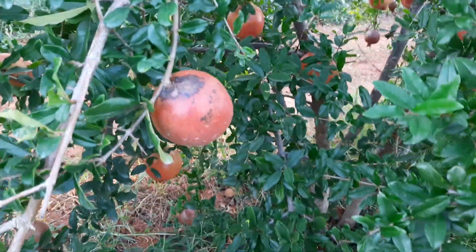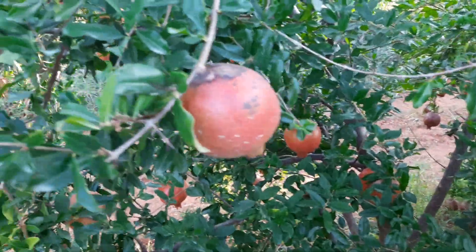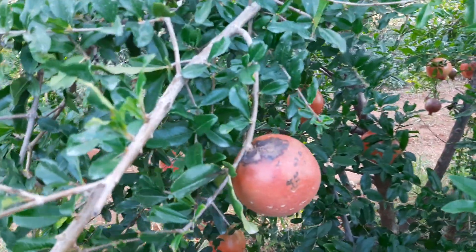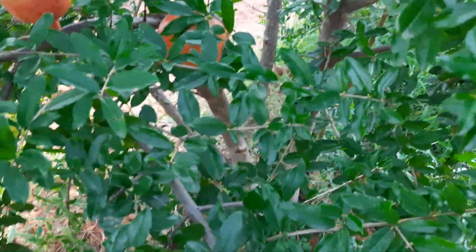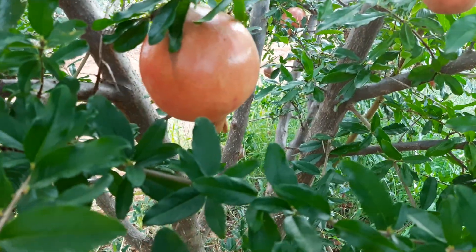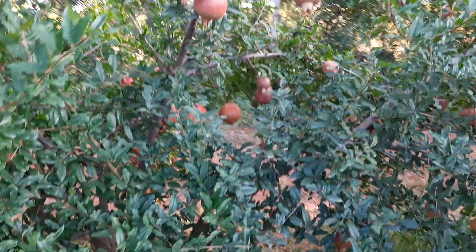Hi friends, you can see more than 250 plus grams of pomegranate now. Here you can see more than 350 plus. Still it is a 4 and a half month fruit.